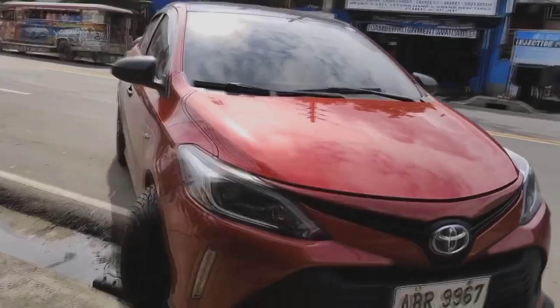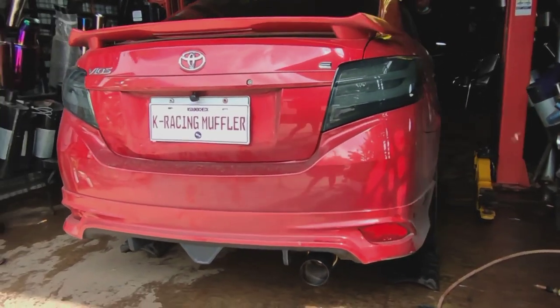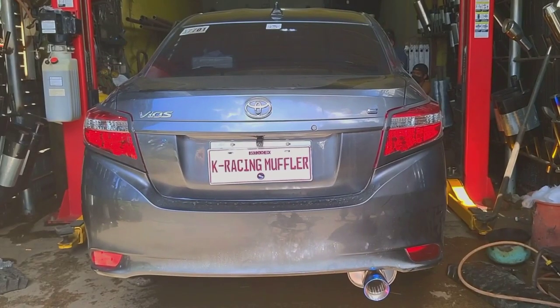So what about you guys? Do you think a resonator delete is worth it? And what about those people who already did a resonator delete — would you recommend it to other people? That's it for today, and I will see you guys in our next video.